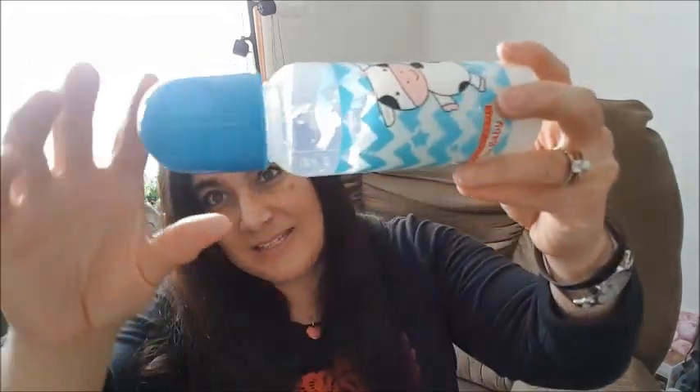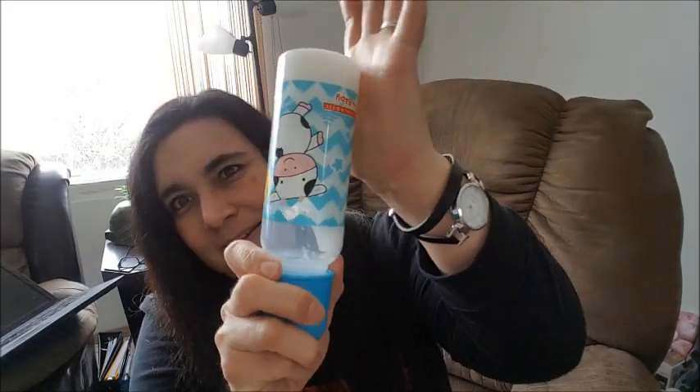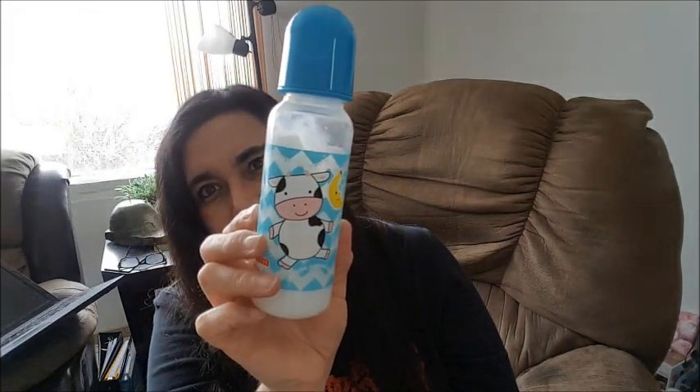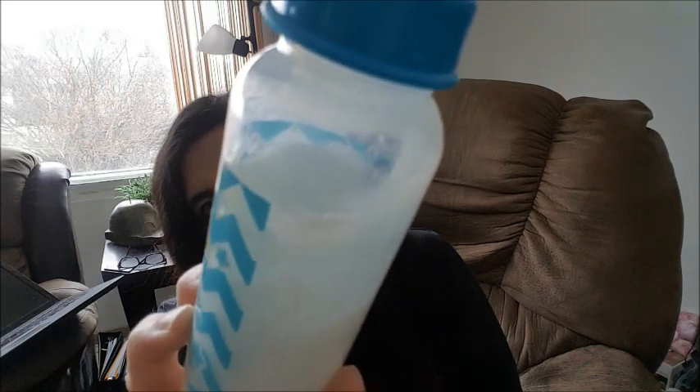Now I've shown this before, but this is what happens when Downy gets old over time — it gets all gloopy. It's kind of gross, but still nice and white. It's just gloopy and it's not like slime — I've opened one of these before in the past.